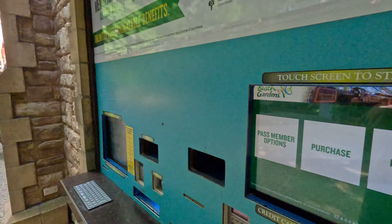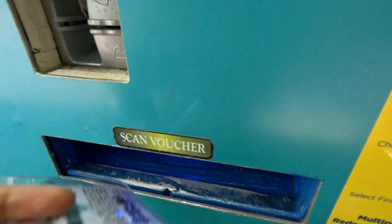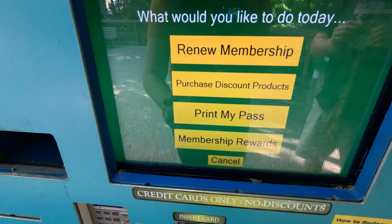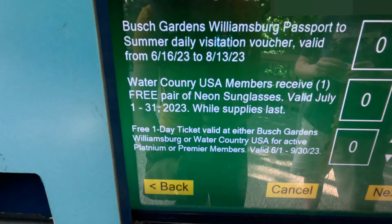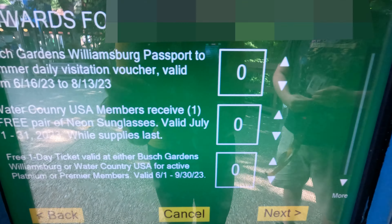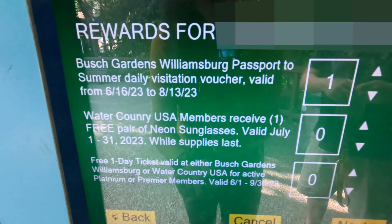So what you're going to want to do is go up to a kiosk. With this kiosk here, we're going to hit Pass Member Options. Then you're going to take your pass and scan it in the barcode below. Then you're going to go to Membership Rewards, and you'll see all the rewards that you have listed here on this screen. You don't have to print everything you don't want to, but you'll see Passport to Summer — so we're going to select that.